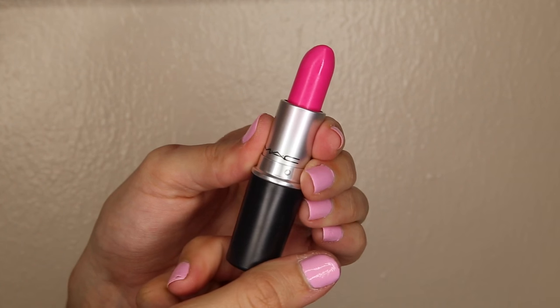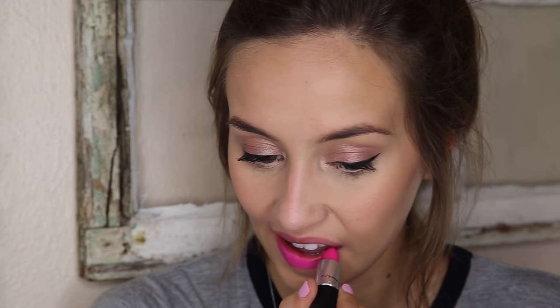The next color is another shocker — it's called Candy Yum Yum and it is a matte formula. This is your good old neon pink lipstick. I remember the lady at MAC saw me looking at it and offered to put it on me. I didn't think it would look good on me, but she put it on and I was like, huh, I kind of like it — and I bought it. Overall it's a really good formula, and if you're looking for a crazy bold lipstick then Candy Yum Yum is perfect.